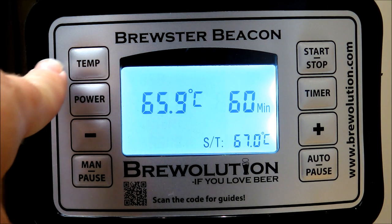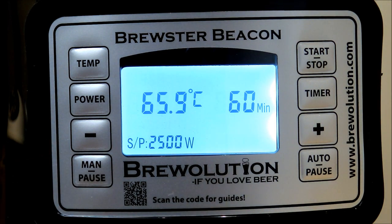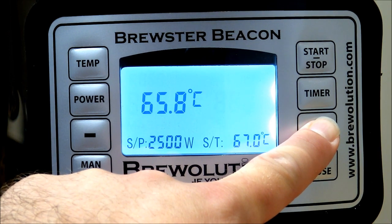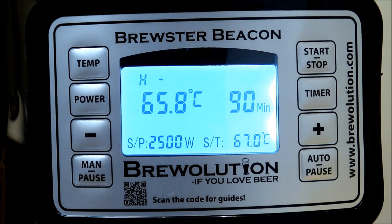You've also got the target temperature setting — at the moment 67 degrees is our mashing temperature, which is fine. You can also set your timer, so we're going to set this on for 90 minutes of mashing time. Then it's simply a case of pressing the start/stop button, and straight away you can see the symbol 'H' — the Brewster Beacon is now heating with 2500 watts of power all the way up to 67 degrees.